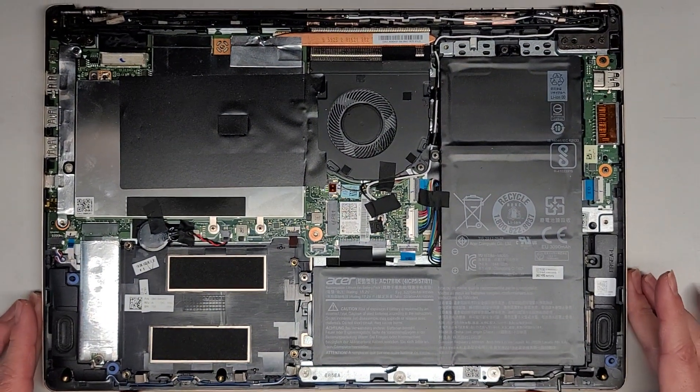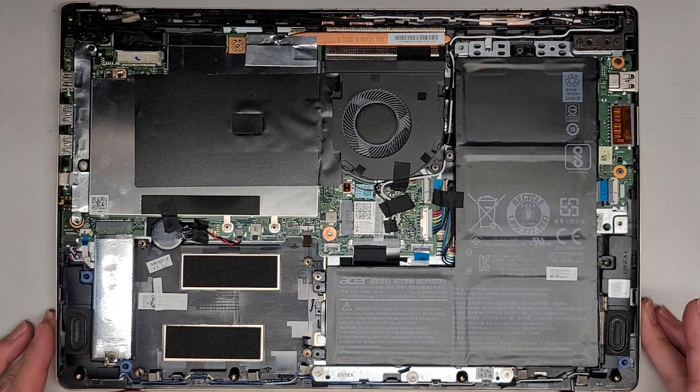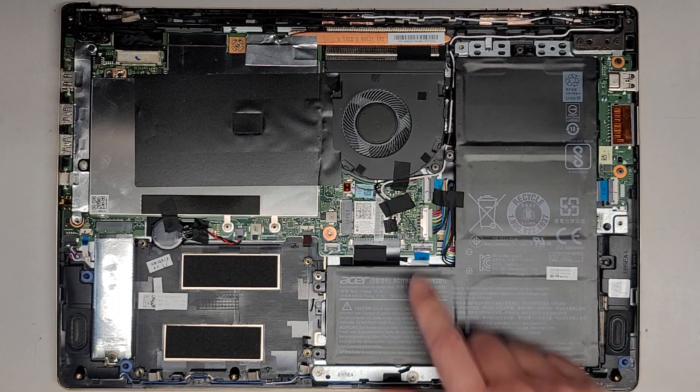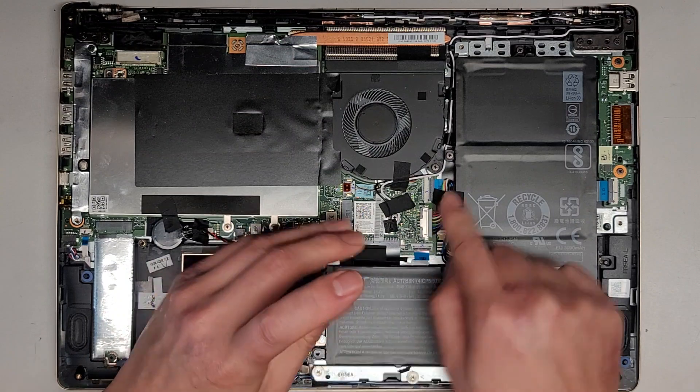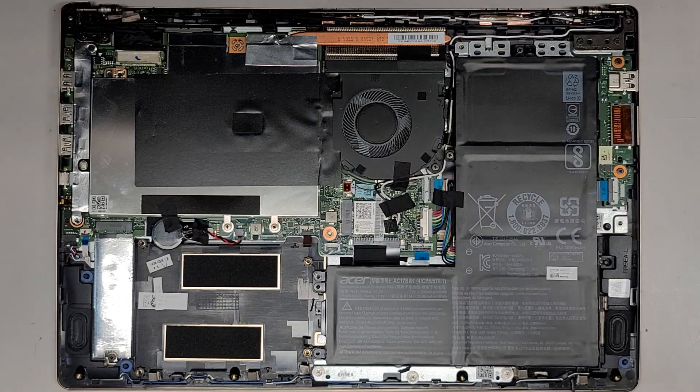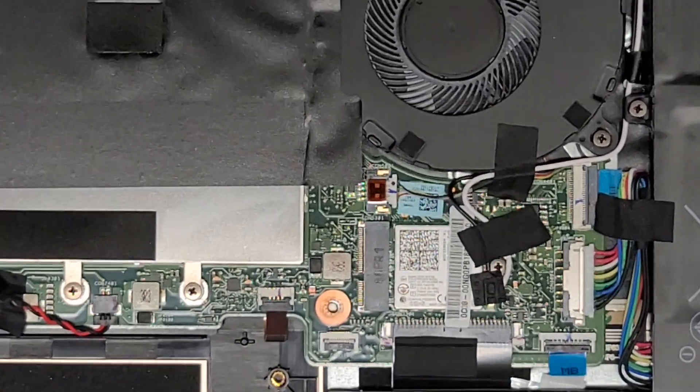I did take out the battery earlier when I worked on this to do the screen. Very important that you disconnect the battery before doing anything. We're going to switch over to a JIS-1 screwdriver. There are three screws here holding this in place, so we're going to remove those three.